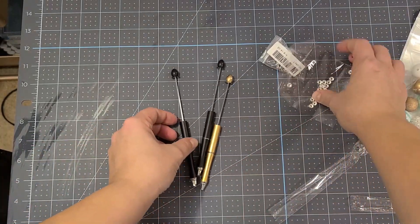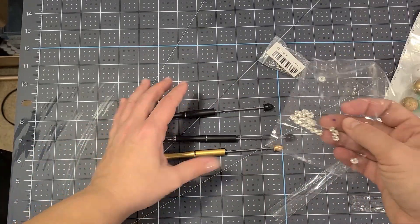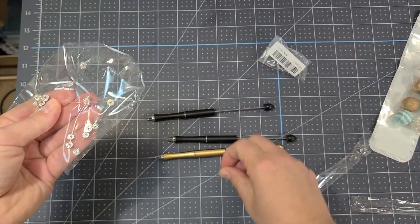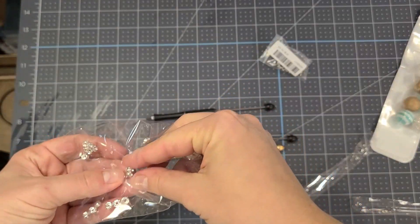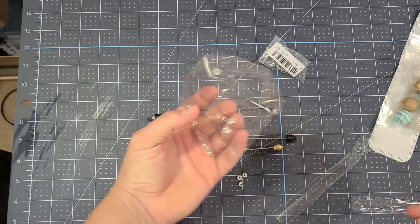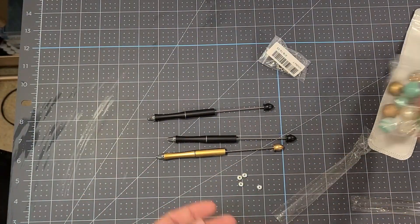These are little rhinestone spacers that are super cute but they are very small — they are five millimeter. That's all they had to offer, but I would try to find some bigger ones because they are really cute and would look even better a little bit bigger.